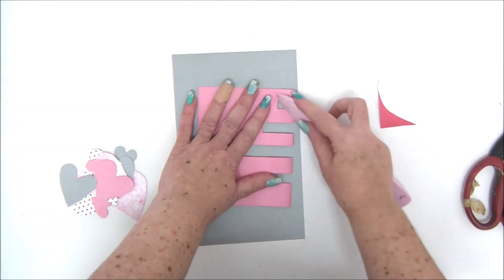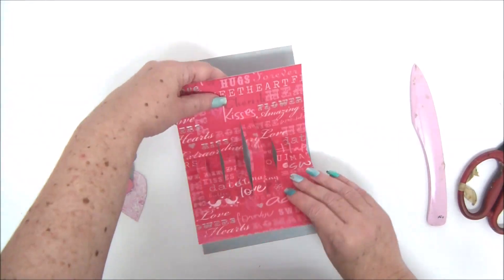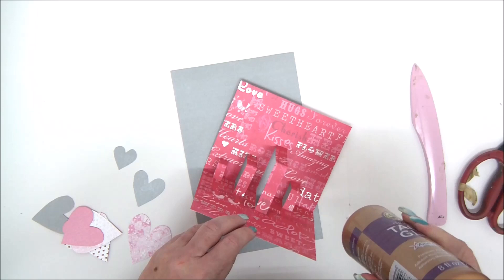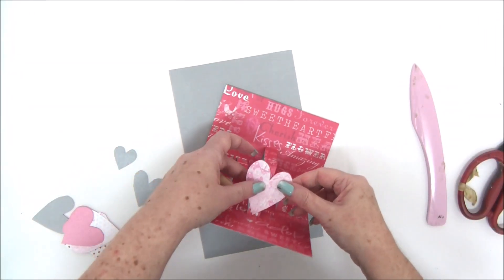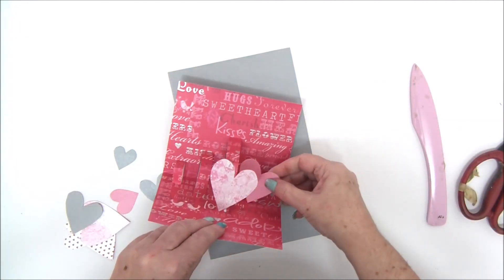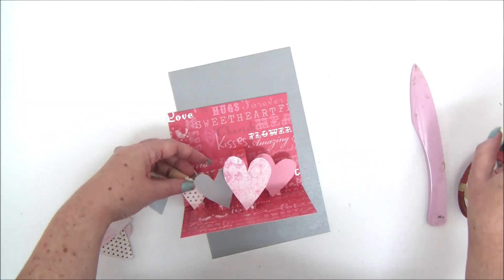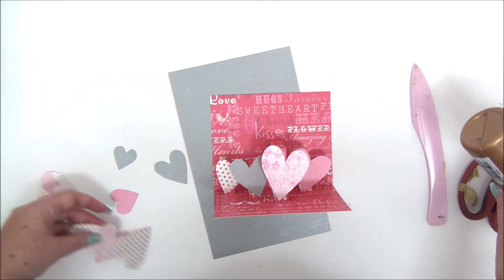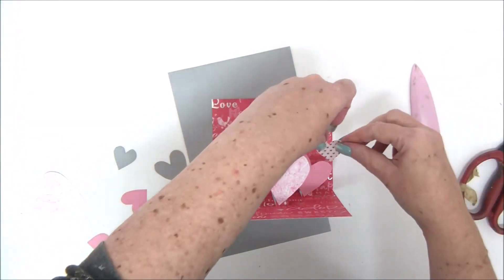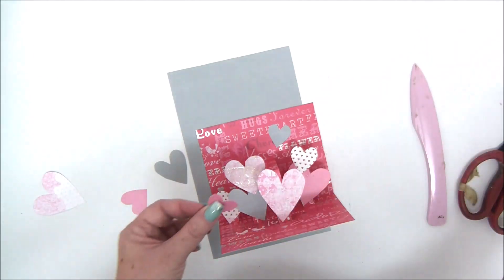I've cut some hearts and now I'm going to attach them to the front of those 90-degree strips, which will give me the pop-up effect. It's really cool, easy, and fast. The hearts just stand there popping up — you can attach hearts to hearts, add extra dimension, build small towers, and also attach some hearts to the front and back of the card.